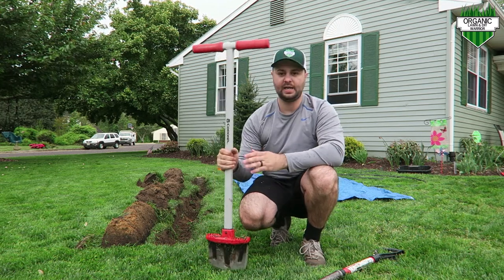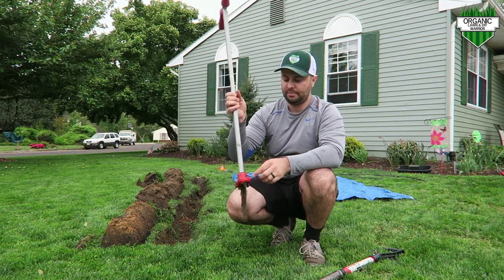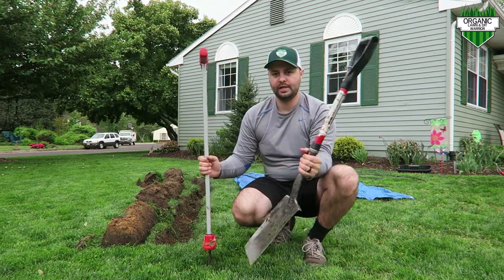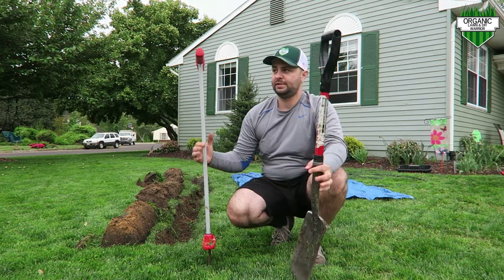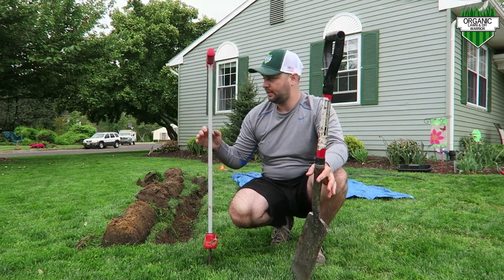A couple of the tools I'm using to dig this trench: one of these live edge edgers — you can get these at Lowe's and Home Depot, they're really nice with a sharp blade and easy to step on. And this is just a regular spade shovel, which is really good for bringing up the trench that you're digging.